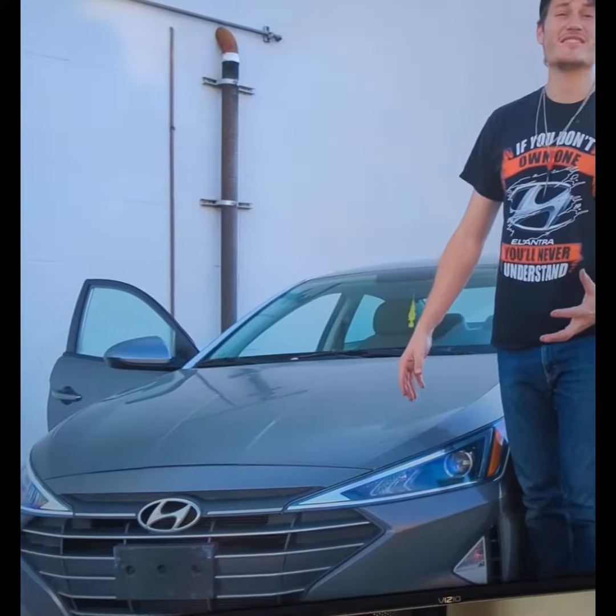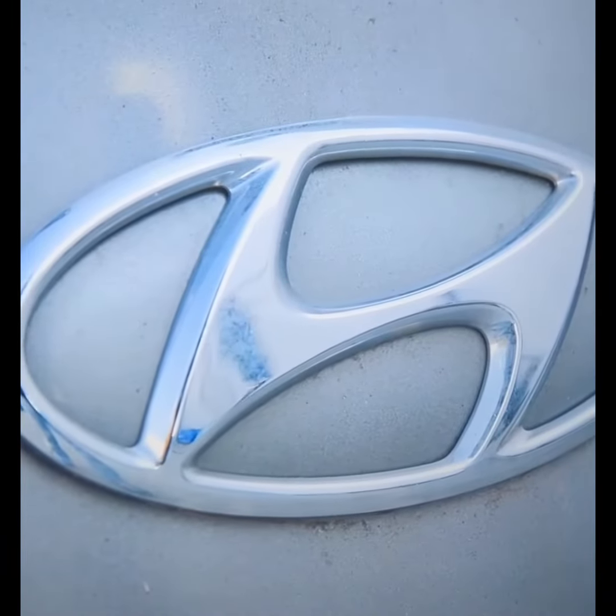Thousands of cars just like this one have been stolen with nothing more than a screwdriver and an iPhone cable. How the hell did you steal a car with just these two things? We're going to try to steal it a second time with nothing more than a screwdriver and a USB cable.